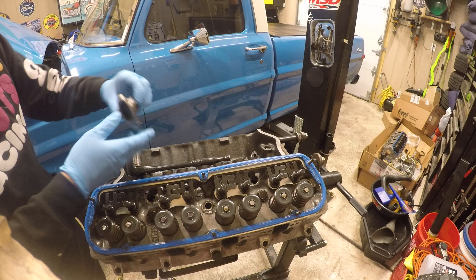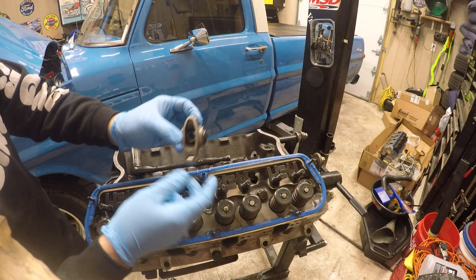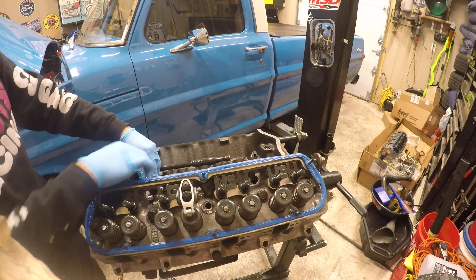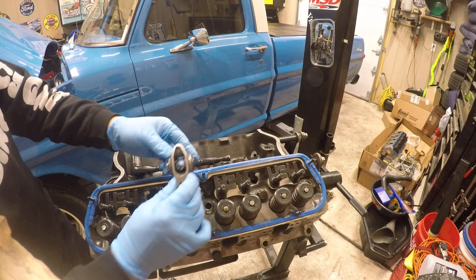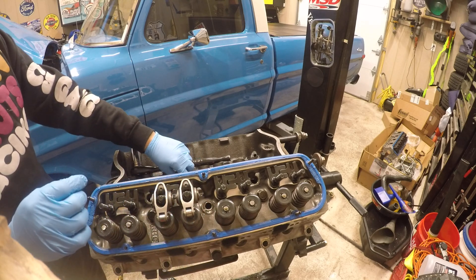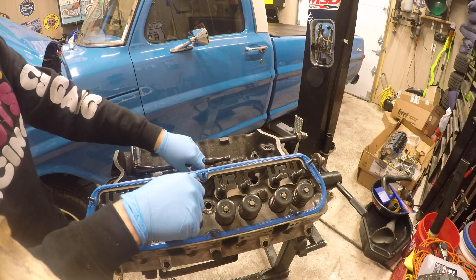Then we're going to put our roller rockers on. Make sure you've got them on right. I have it set at zero — I don't have it set at zero lash yet, but I will set it at zero lash.